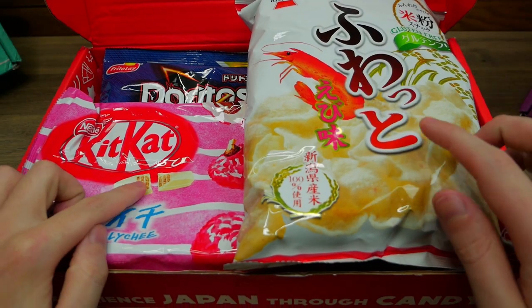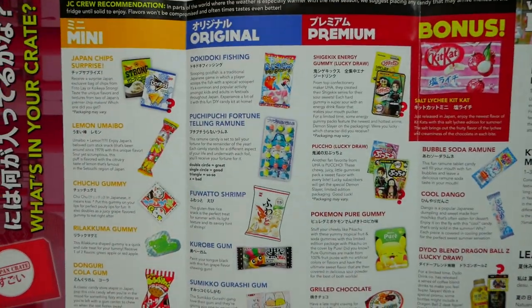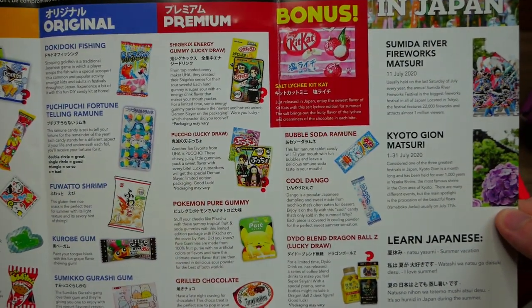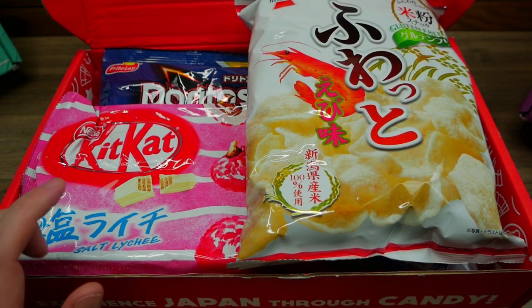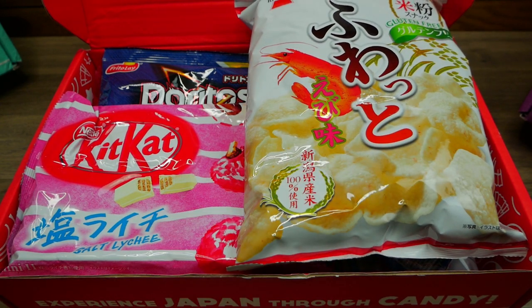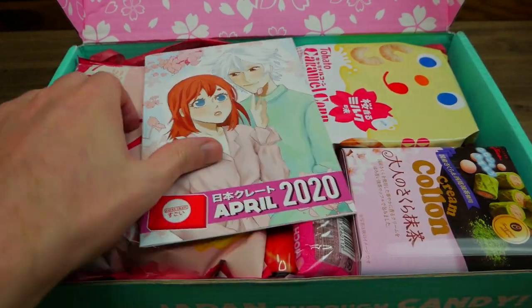These two items are the strangest, most curious items I want to try in box number three. The ones I'm interested in are the KitKat — which is a salt lychee KitKat, milk I believe — and also this: a Fuwato shrimp, so it's shrimp kind of puffy chips. KitKats that look really, really interesting. Box number four, let's go.